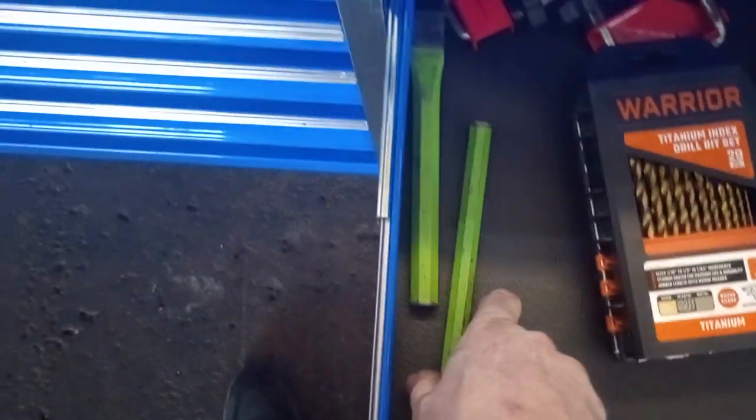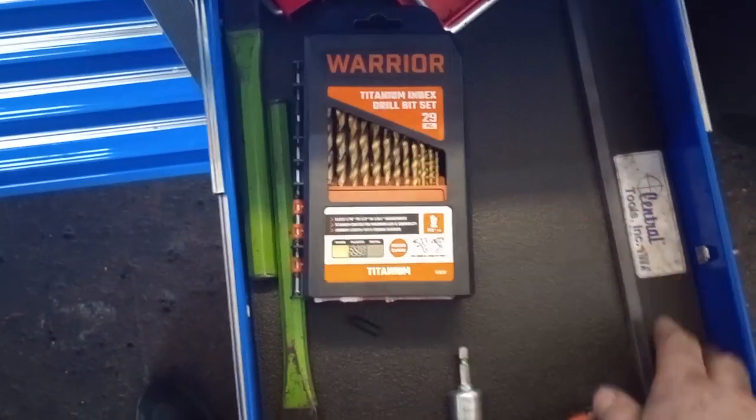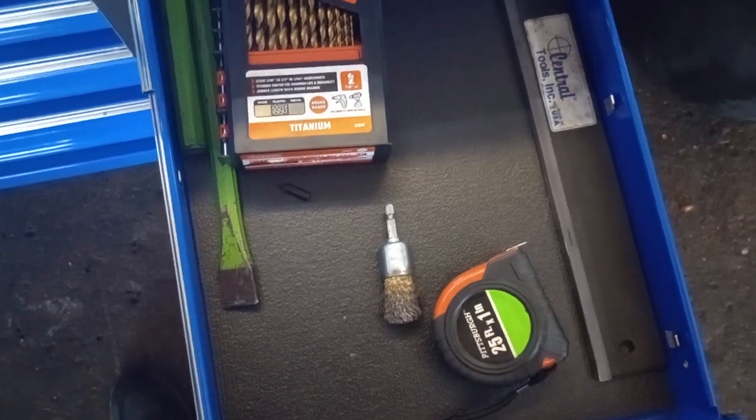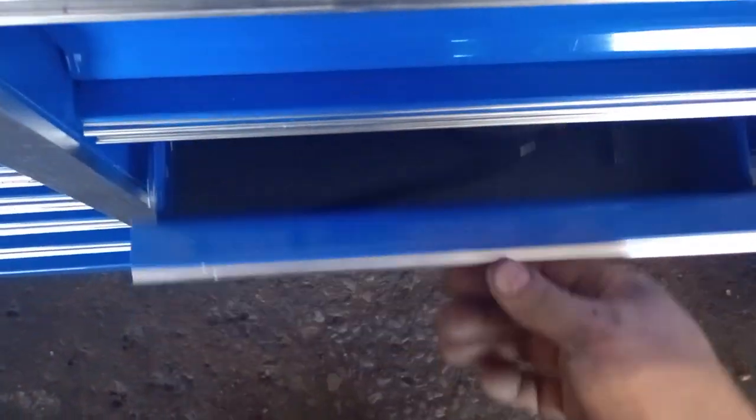This drawer is just chisels — I still need to get the rest of my chisels in — along with drill bits. Also my straight bar for when I pull heads off: lay the straight bar and feeler gauge across to check if it's warped.